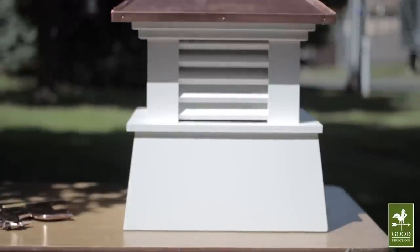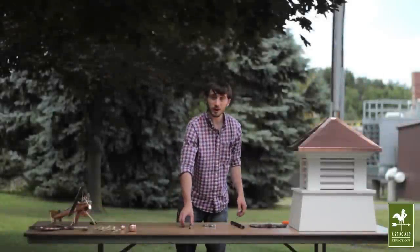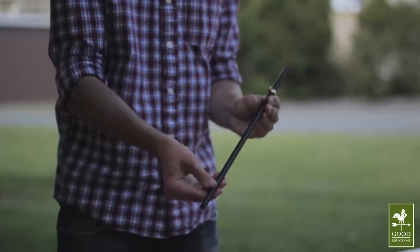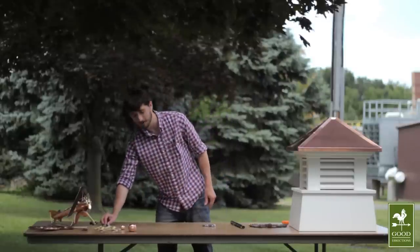Today we're using a 22-inch vinyl Manchester cupola. Your garden-sized weather vane will come with a thin, unthreaded rod, but it will be too small for the cupola, so you can set it aside for this project.